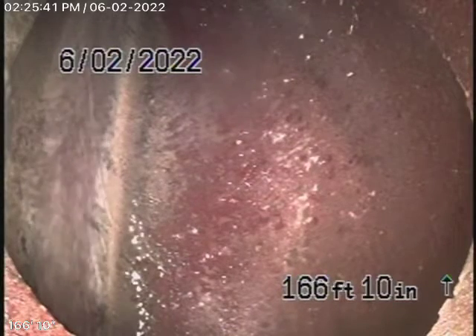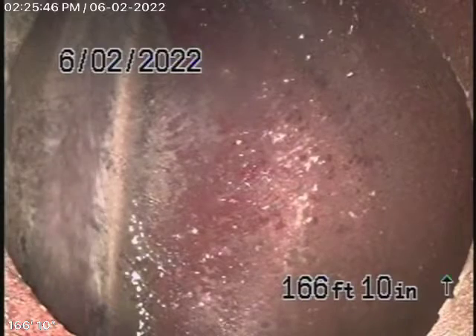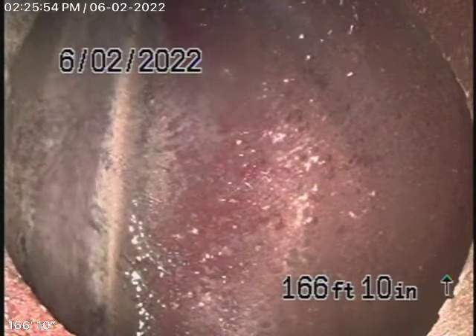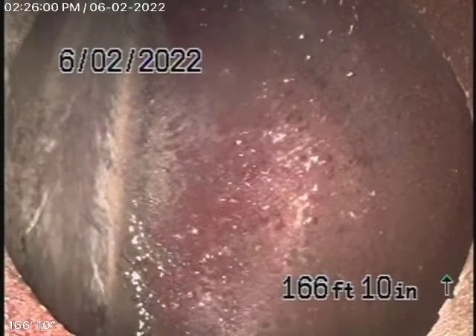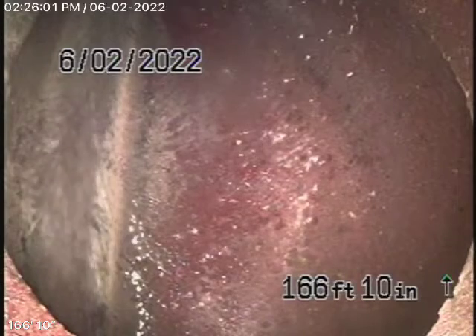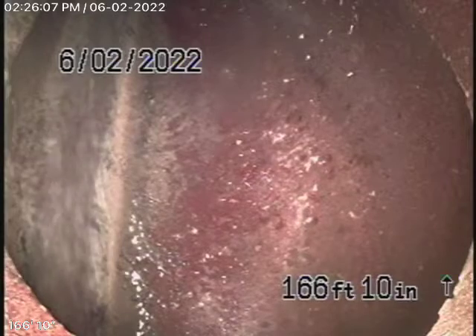We're back here again at 976 Palm Terrace in Pasadena. The homeowner went ahead and installed a clean-out for the back house, and that's where we're running our camera from, because we couldn't inspect this line when we first came here. We're here to check the main sewer line — we cannot check every pipe in the house.